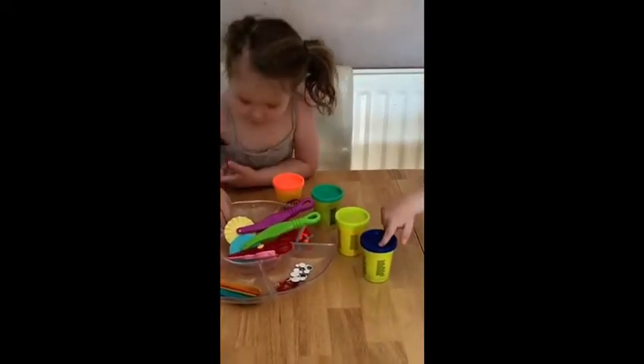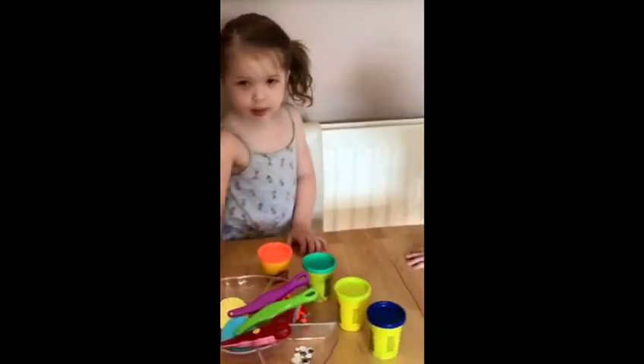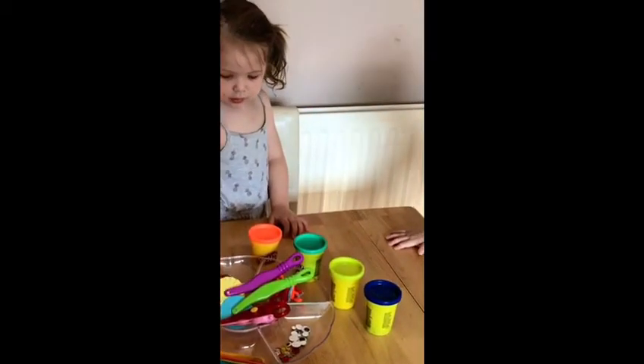Okay, so I just came in and put it all down on the table, and as you can see, it did not take long for them to come and sit down and join in. So I'm going to open up the Play-Doh for them and let them explore, and we'll see what they come up with.